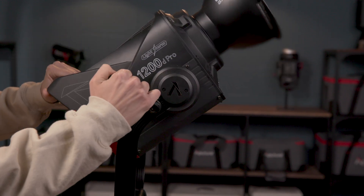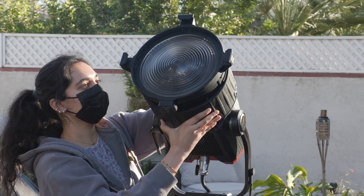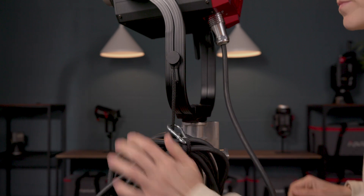This makes supporting heavy accessories such as the F10 Fresnel and Lightone 150, or large softboxes from other manufacturers like DOP Choice and Chimera, incredibly easy. And to manage the included 7.5 meter long, 7-pin, weatherproof head cable, the yoke features a rope and carabiner for cable relief.